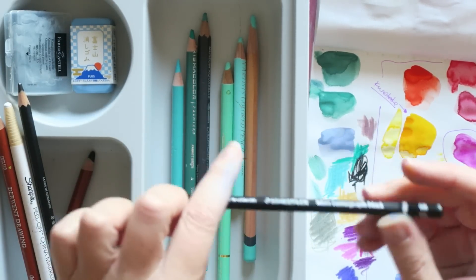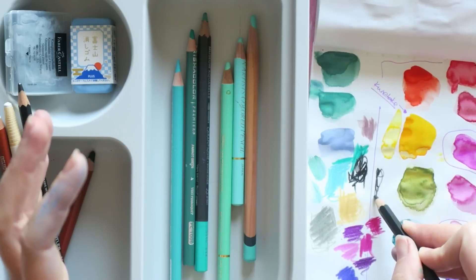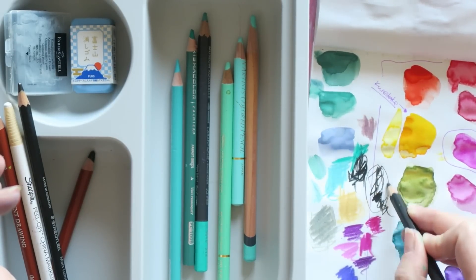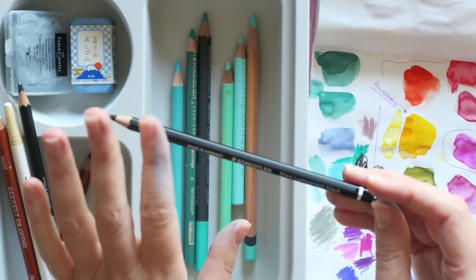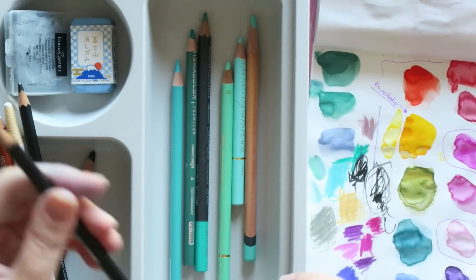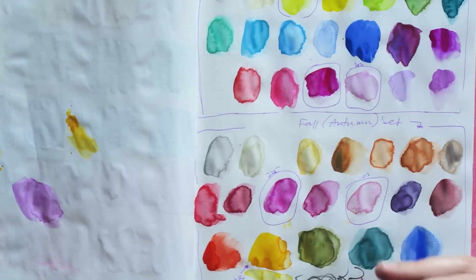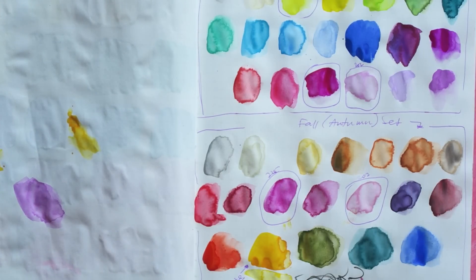I also keep coming back to the Mars Lumograph Black from Staedtler — these are regular pencils, not water soluble, but they are black. So if you love working with pencils but want a black one and not that silvery gray, try the Mars Lumograph Black. They have a set that is half their regular ones and half black. My favorite is the 6B — I love soft pencils — and this one is just lovely. I think that is it for this month. I hope you enjoyed this video and feel inspired to try some products. Thank you for watching — I'll see you very soon!